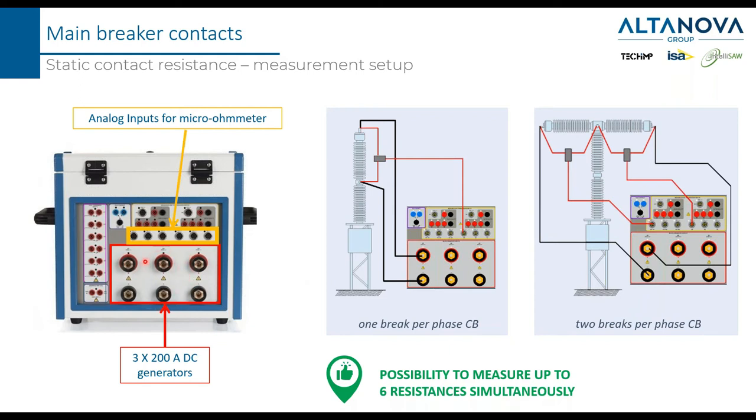The DC current generator in the CBA 3000 actually includes three generators — one per phase — 100 amps each. These are the voltage inputs for the resistance measurement. For a single-phase connection, the current flows through two current wires and the voltage is measured with two voltage wires — the four-wire method. For two breaks per phase, a similar connection is made. With a single connection, you can measure up to six resistances simultaneously, since there are three generators and six voltage inputs available.